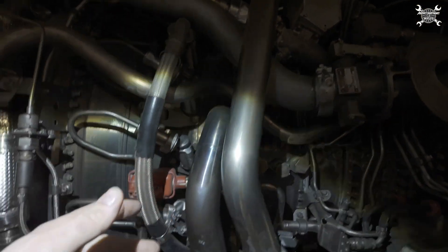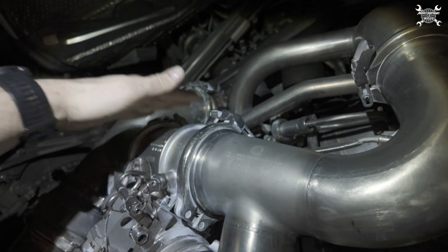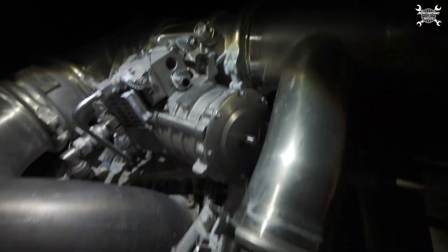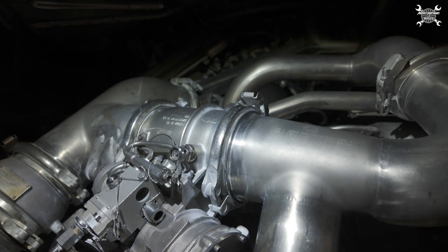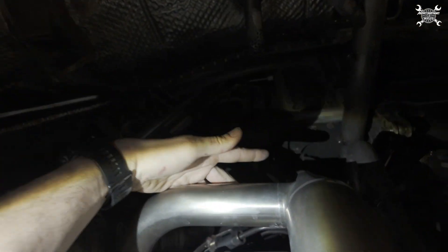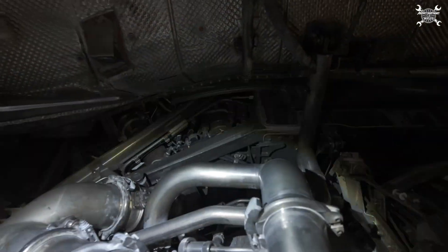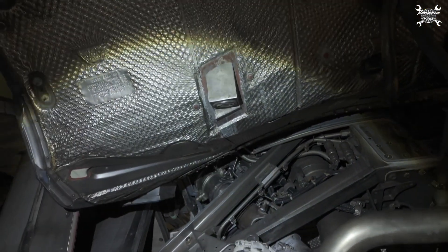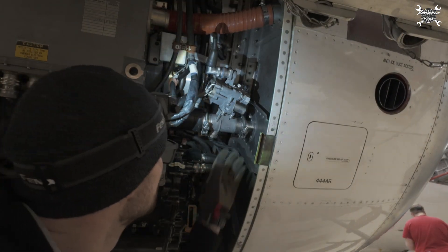This duct leads to a high pressure bleed valve — that's exactly the place from where the air is coming from. You can also see the connections to the ninth stage, and a bit above that also goes to the ninth stage. So the air is coming from multiple places and then leads to the aircraft systems.